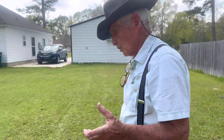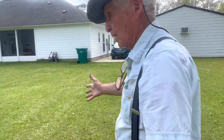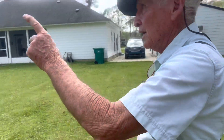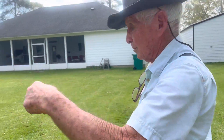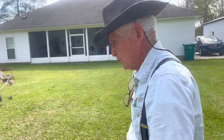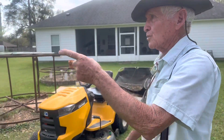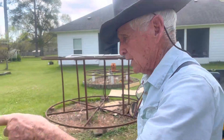I went ahead and built a swarm box, a swarm trap — a nuke, I believe you know what they call it. They've been swarming lately. My neighbor across the street called in a swarm in the back right there two days ago. If I can get a swarm in that, then I'll be able to set it up and really get my hive split.